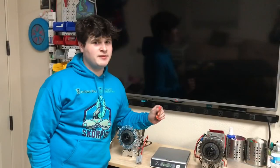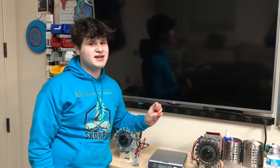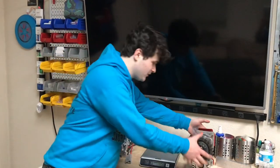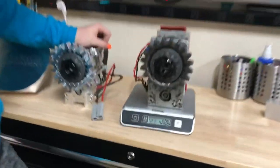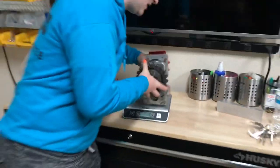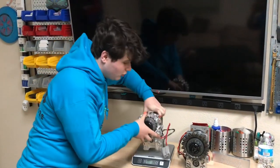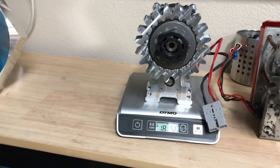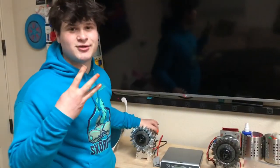Alright, it's time for the big moment: the weigh-in. Please like and subscribe — it really helps our channel grow. Our old rusty servo weighs in at a total of 21 pounds. Let's see how much weight we saved — our new, more powerful, prettier servo weighs in at 18 pounds, which means we saved a total of three whole pounds.